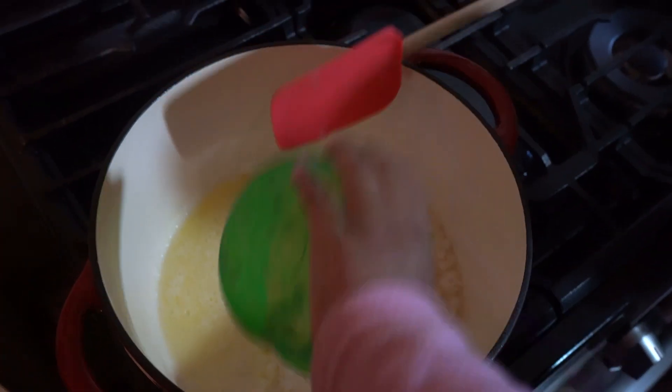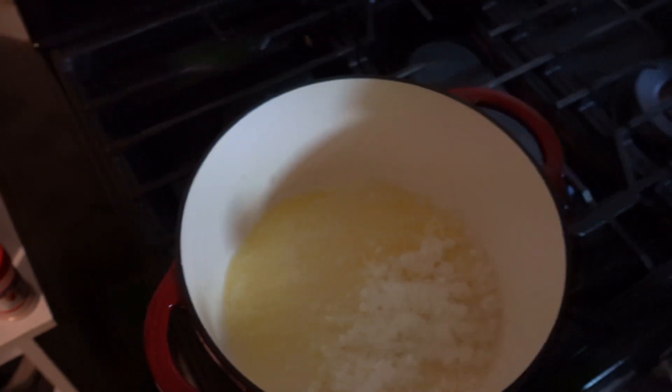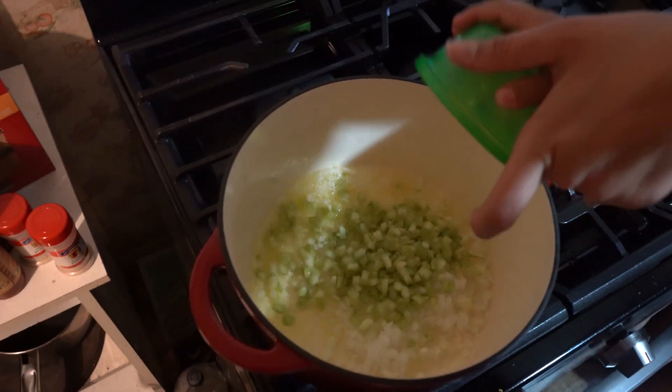Next, get some butter in a hot pan, mix it all around, throw some onion in there — you can't forget about the celery. Once you get them in there, start mixing around, throw a little flour in, throw a little chicken stock in there.